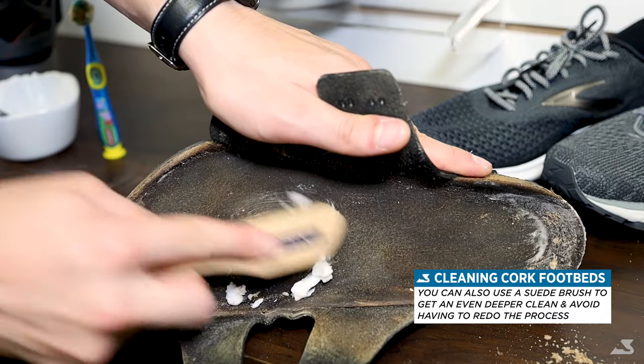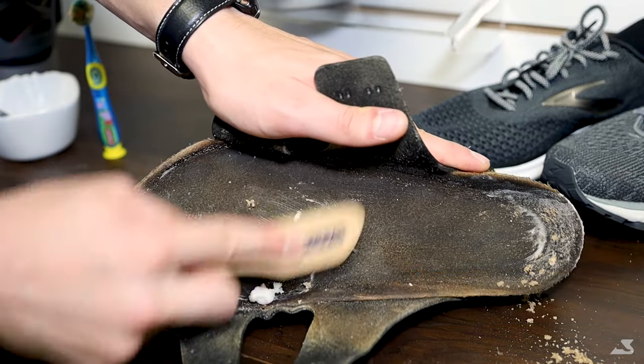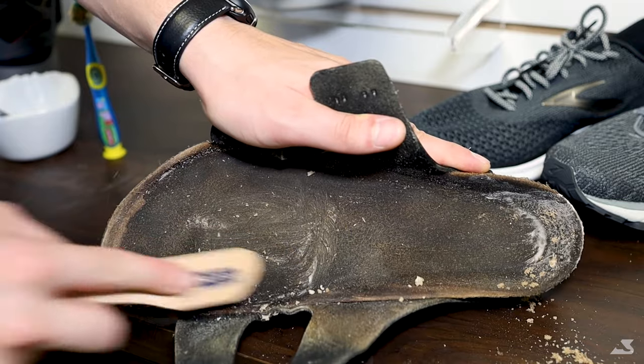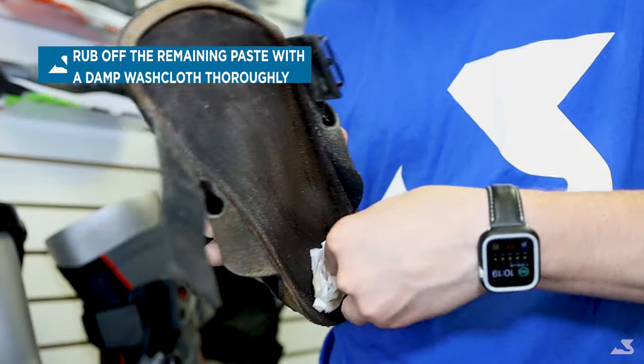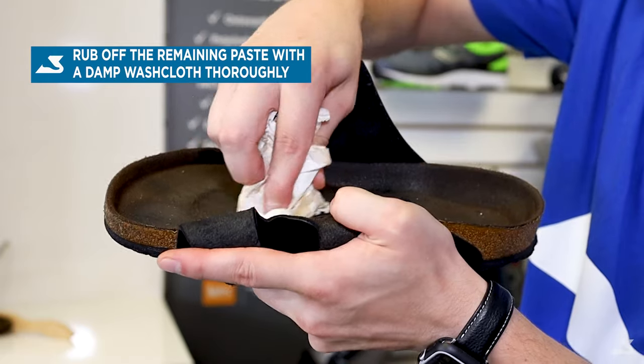Once you have fully scrubbed the footbed on each sandal, you can rub off the mixture with a damp washcloth. After removing the paste off of the sandals, allow them to dry for a bit before attempting to clean them any further.